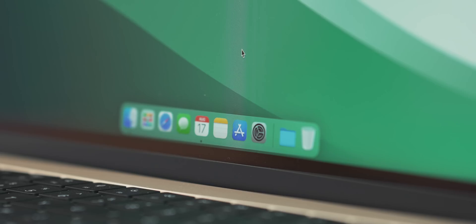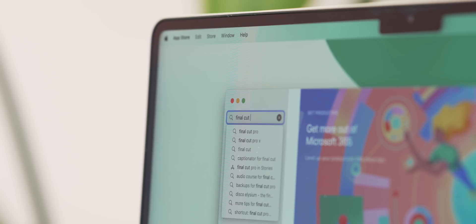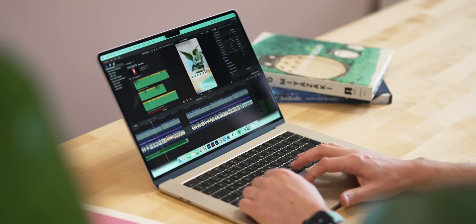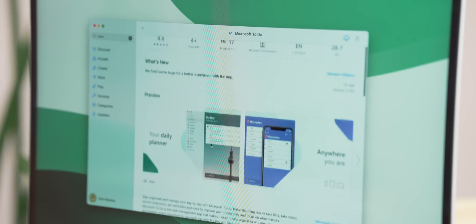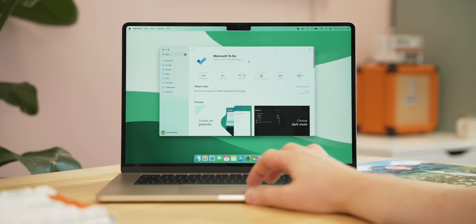With all those settings sorted, I can finally start getting apps onto the Mac. First stop is the Mac App Store. One of the first things I get is Final Cut — I use it for all of these videos, all my short-form content, and pretty much any video output. I switched from Premiere Pro about a year ago and it's been awesome. Next up is my to-do list app, Microsoft To-Do. I love it — it syncs across my Mac, phone, and iPad, and it's a really simple list maker.